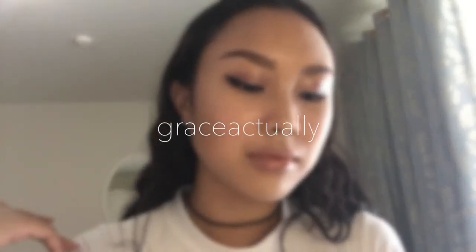Hey guys and welcome back to my channel. Today I'm going to be doing a soft daytime glam kind of style for you all. So if you guys want to see how I got this look, just please keep on watching. Let's get started.